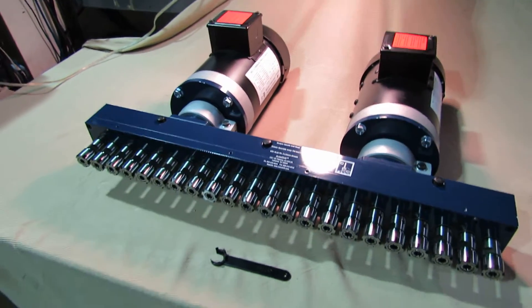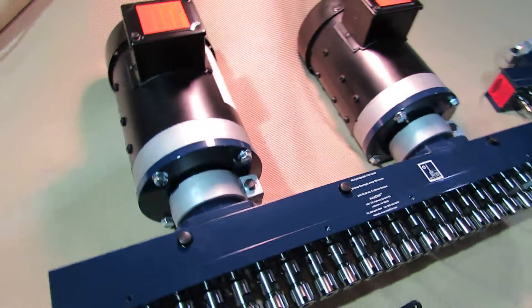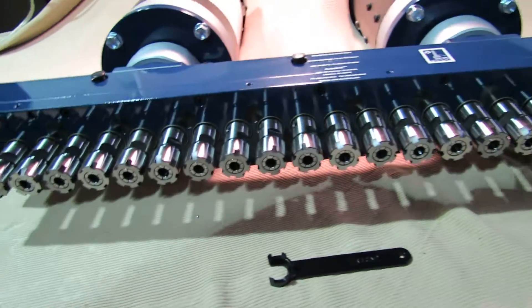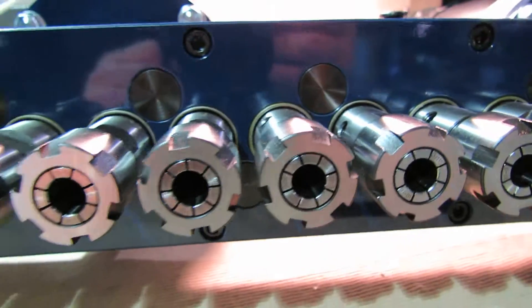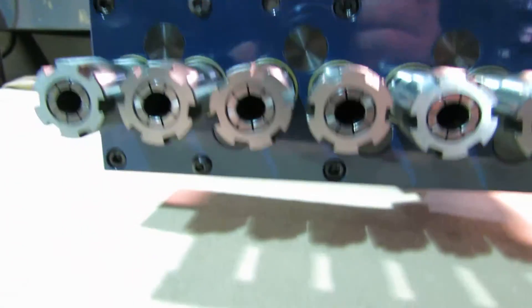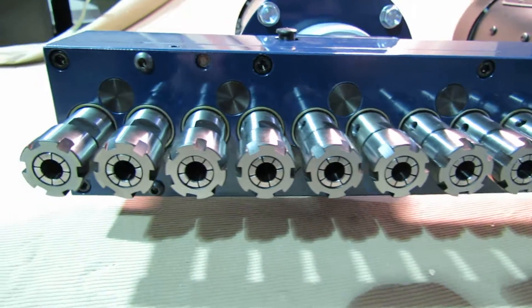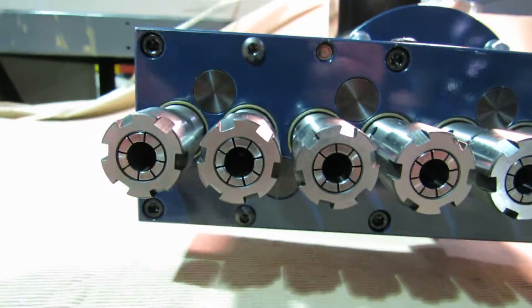This type of custom head is of course available for all different products and all different mounts. We could have any configuration of spindles that we can fit the gearing in. You can see the idler spindle gear covers there, which allows us to have the one-to-one ratio along with the same rotation direction for all of these spindles.